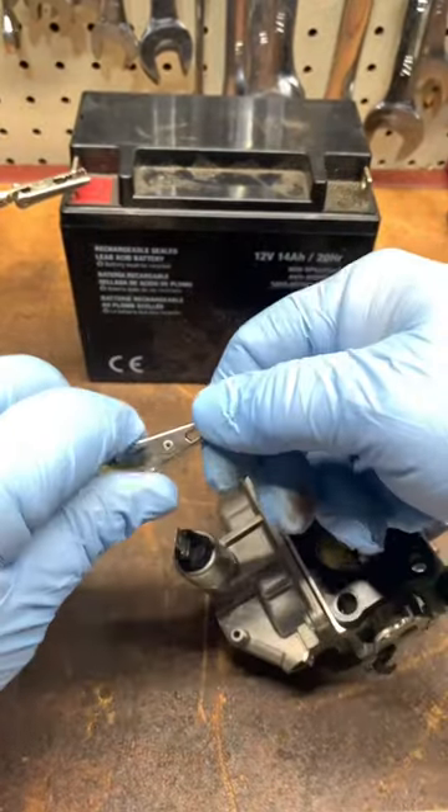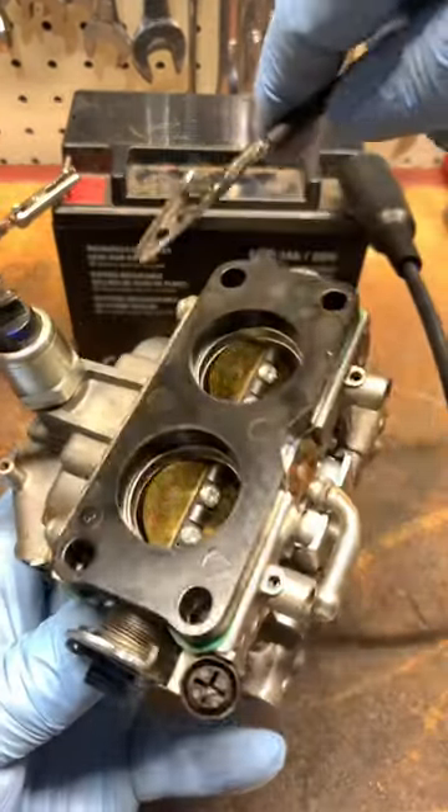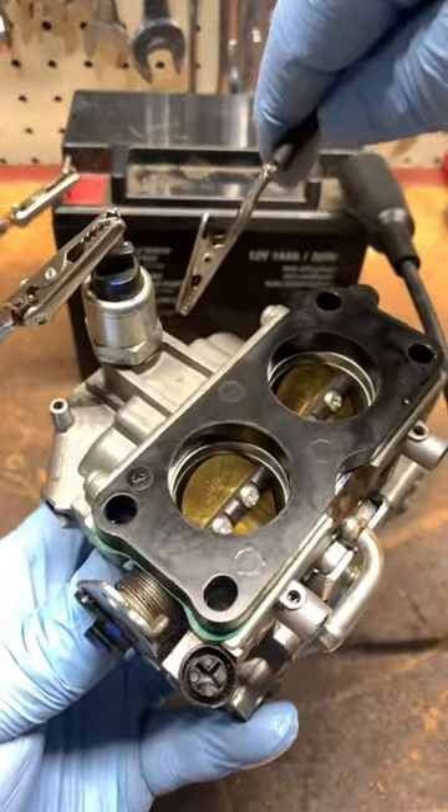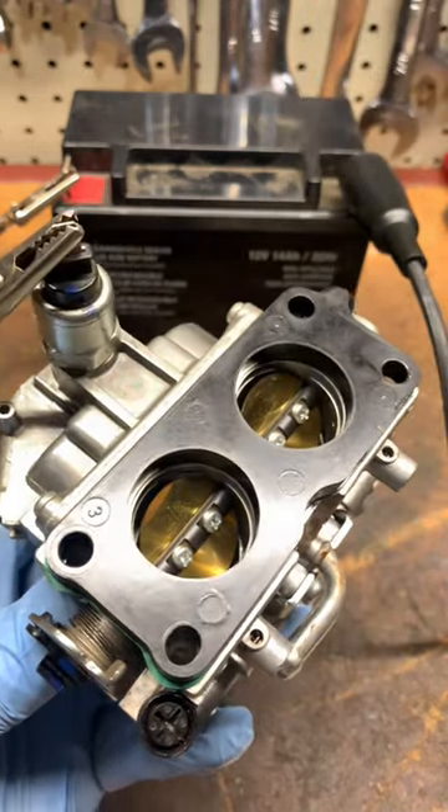First, connect a cable to the positive end of the battery, then connect the other end to the terminal on the solenoid. Next, connect the other cable to the negative end of the battery and touch the base of the carburetor with the negative cable — you hear it click. Solenoid is good.